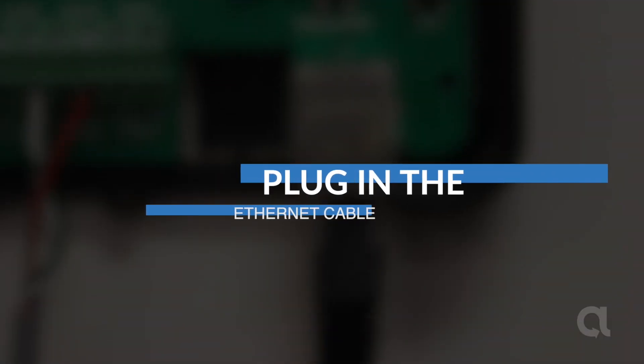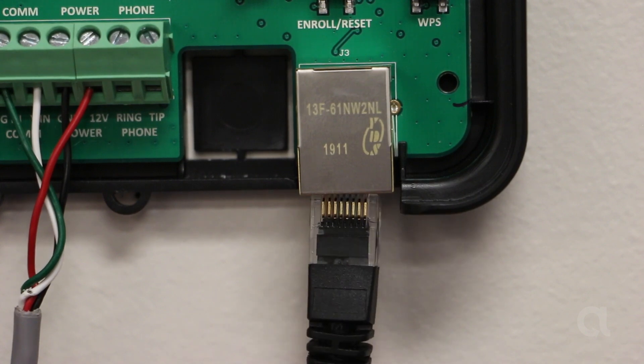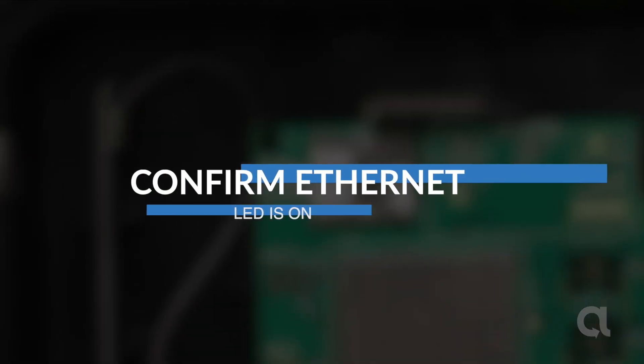Plug in the ethernet cable. Confirm the ethernet LED is on.